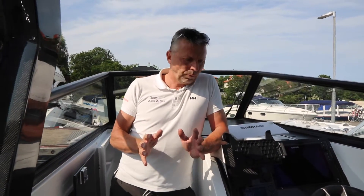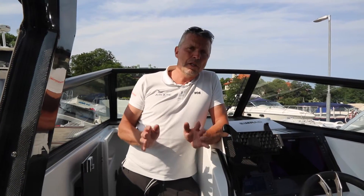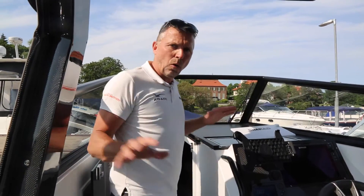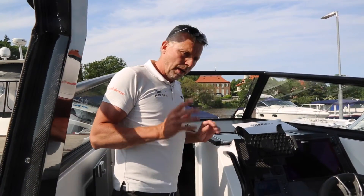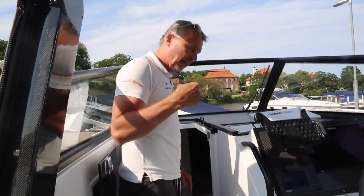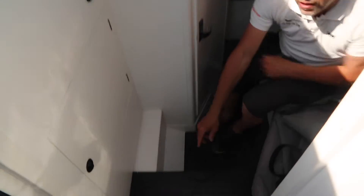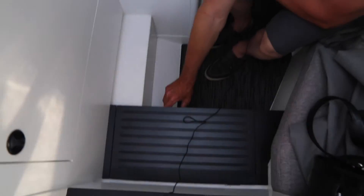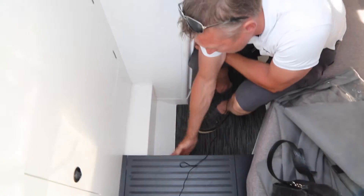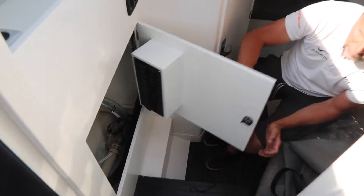Normally when you get to the boat, as I said, there are two batteries: one is the engine battery, separate, and the other one is the consumption battery. The consumption battery is used for all the other functions on the boat. You normally always turn off the boat's main switch, which is down here — it's a red switch that you just turn. Right now it's on.